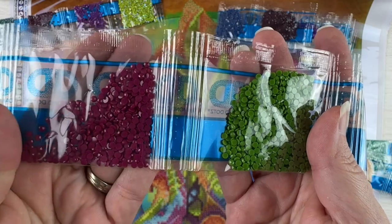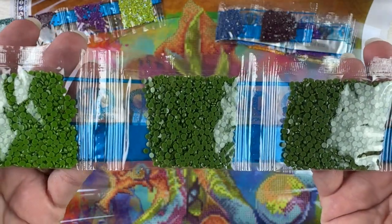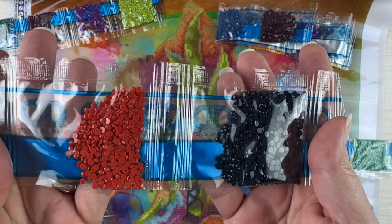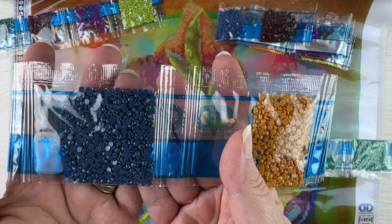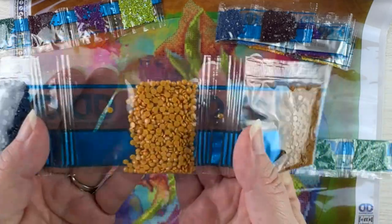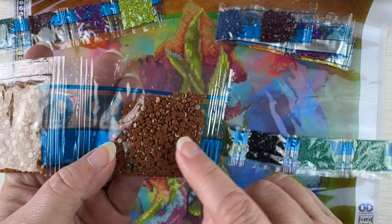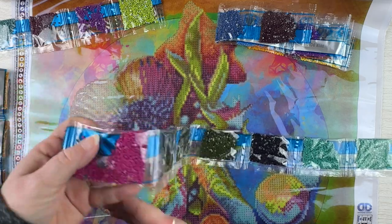Then in this one we've got like a dark mulberry. We've got three different shades of green — a green, a slightly darker green, and then a dark green. We've got like a dark coral, a very dark blue, a dark navy blue, and then a regular navy blue. We've got a butterscotch, a caramel, and then like a milk chocolate color. I wasn't expecting there to be browns in here — that'll be interesting.